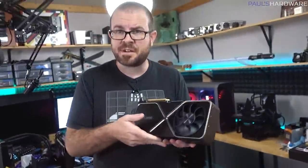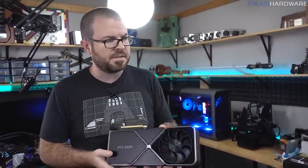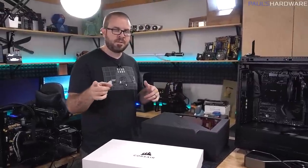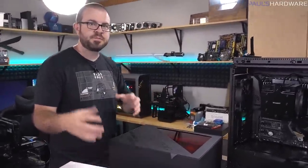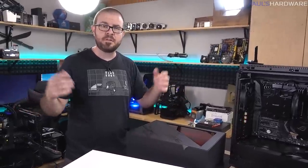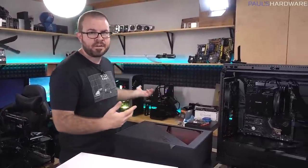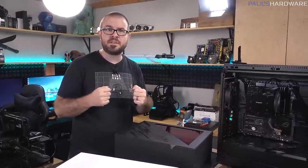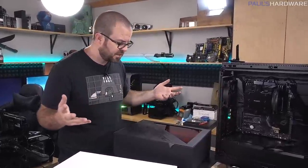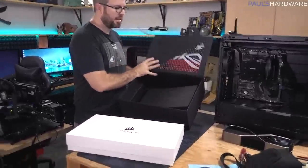I needed to pull this graphics card out for testing over here, and this system is due for a bit of an overhaul as well anyway. For the rest of this video, we're going to be doing a special delivery — the giveaway system back behind us was recently given away, and the winner happens to be local, within about an hour's drive. So rather than packing it all up, we're just going to hand-deliver it to Juan. We should be there in about an hour.